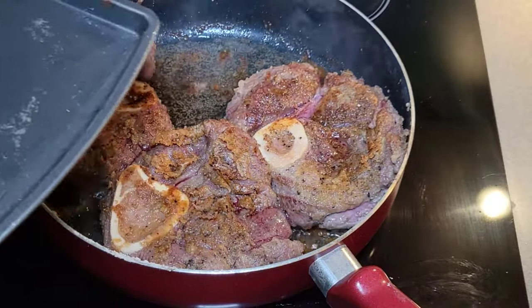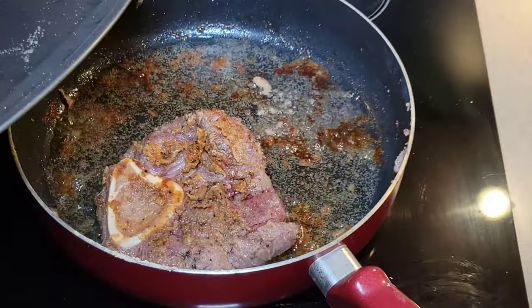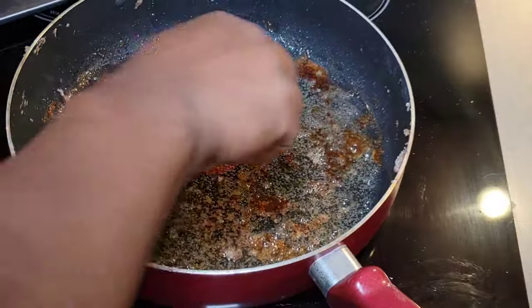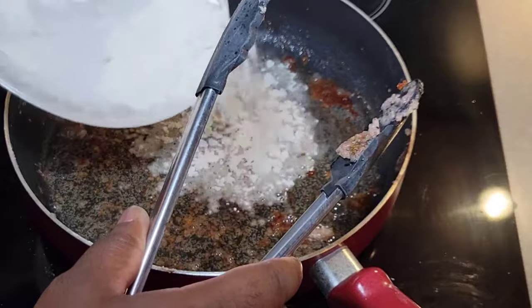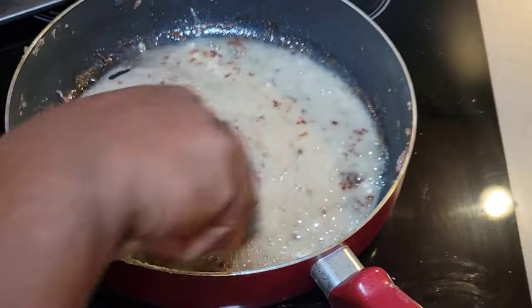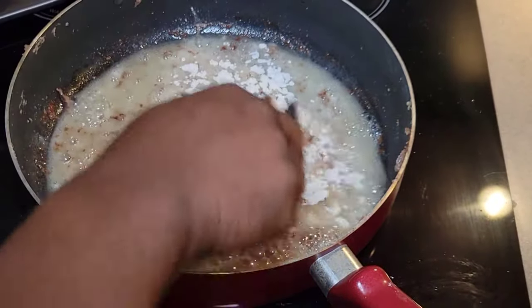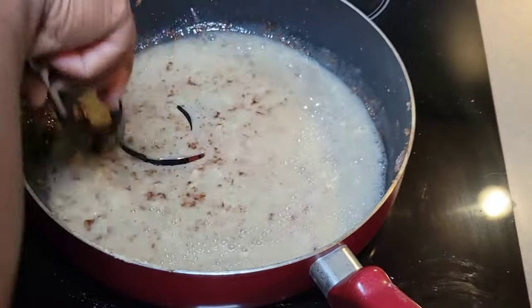We've got the color we wanted on them, so we're going to pull them off and begin to build our gravy. We're going to use the same oil, keeping those little bits at the bottom of the pan — that is flavor. We used about a quarter cup of vegetable oil to brown them, so we're going in with the same amount of flour — a one-to-one ratio when building a gravy. I'm not looking for that thick 40-weight gravy this time; I want more of a thinner gravy because I'm serving it over potatoes, so I'm going to add a bit more liquid.